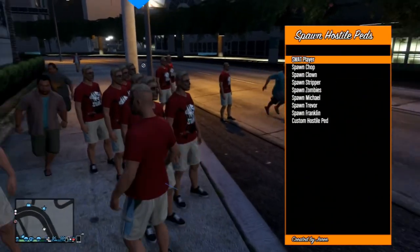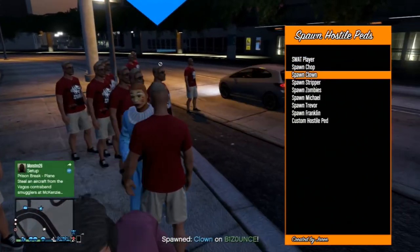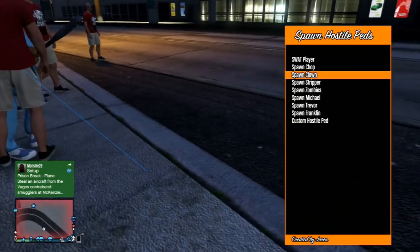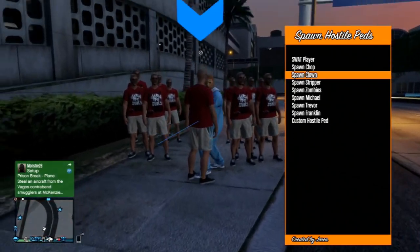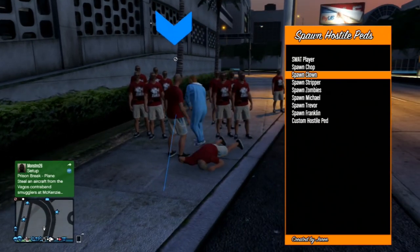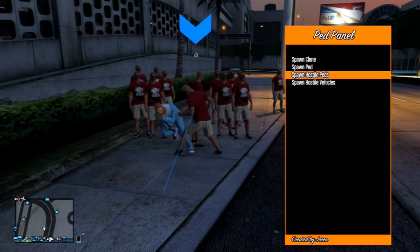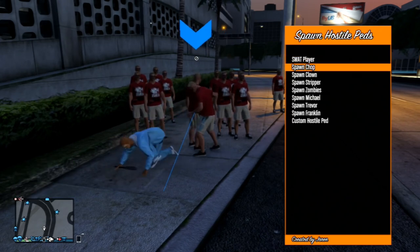Make a new folder called PS3 — capitalize the letters — and inside it make another folder called UPDATE, doing the same. Rename the file you downloaded to PS3UPDATE.PUP, then drag and drop it into the UPDATE folder. Now unplug your USB and move over to your PlayStation 3 and get ready for the final step.